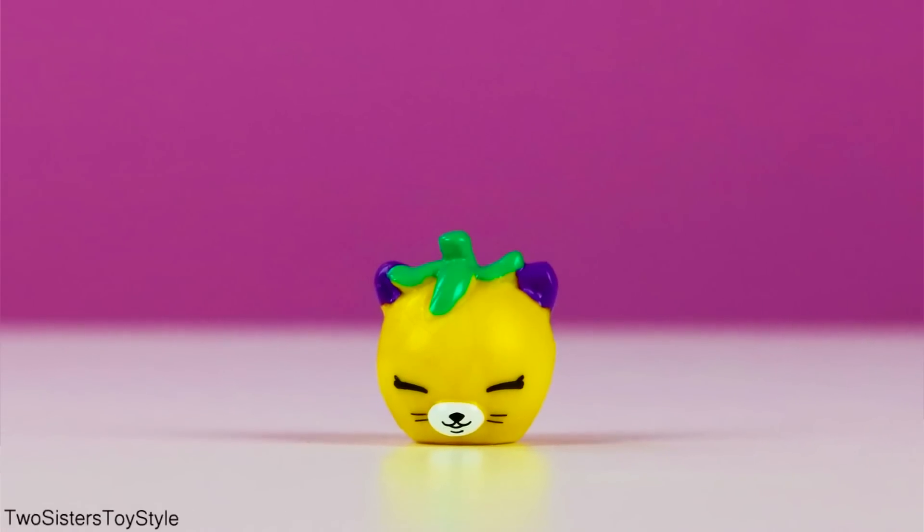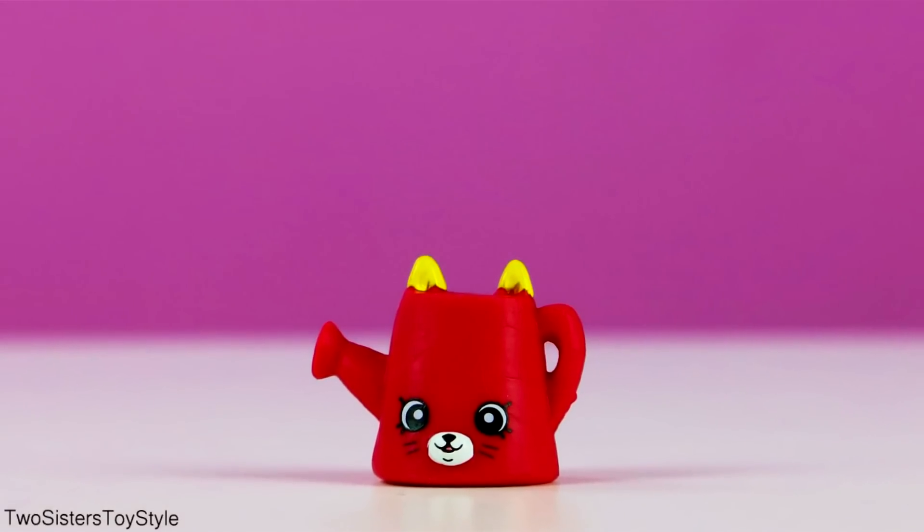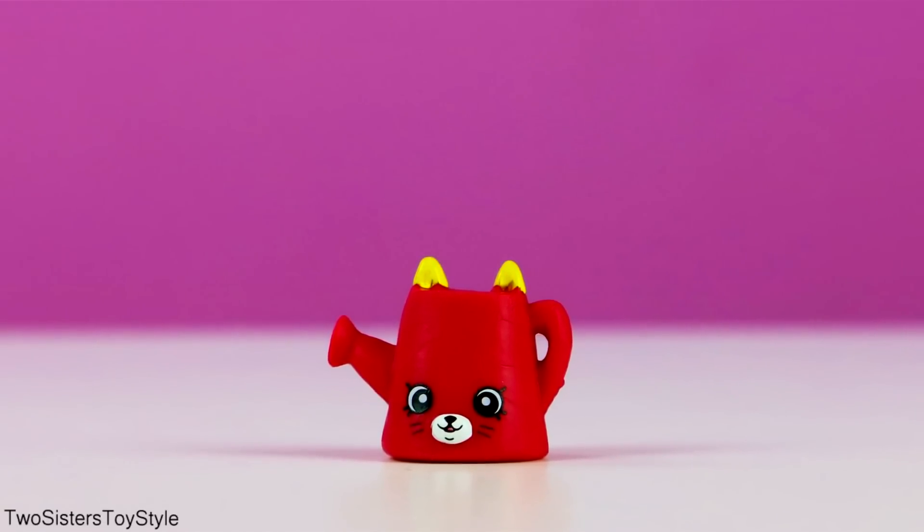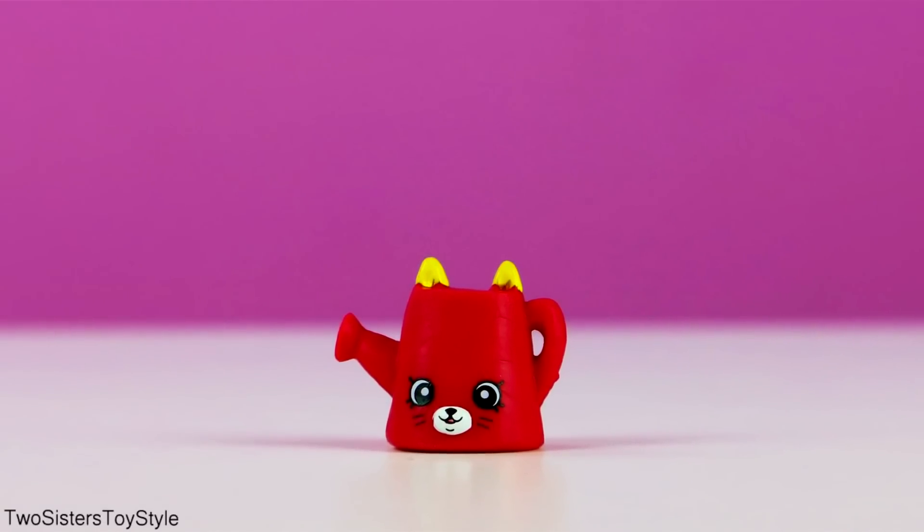Now we only need six more! This is Drips in red — she's a watering can and one of the ones we were missing. Now we only need five more to complete our collection!